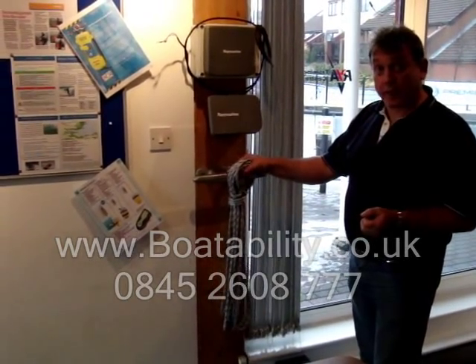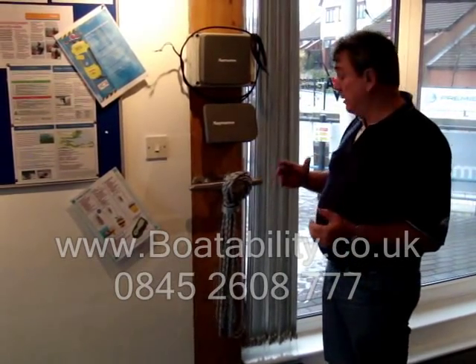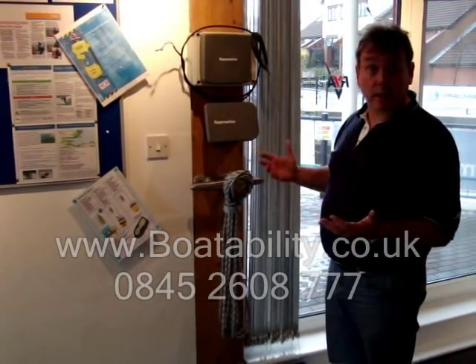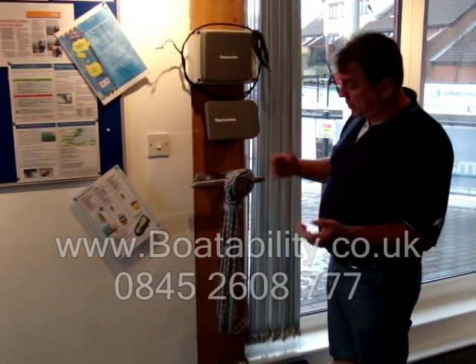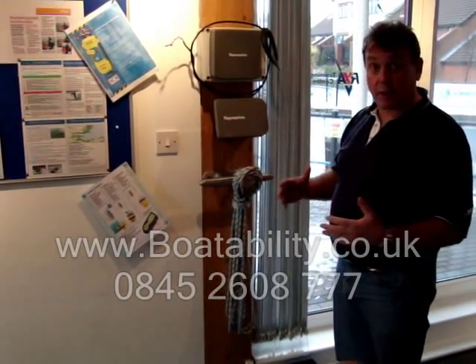Well, back in the Royal Navy, the way we were always taught to do it is that rope should always be able to be grabbed very easily and should always be ready to be used in anger or whatever you want, because of the way it's been made up. So straight away, it's ready for use.